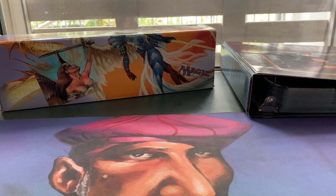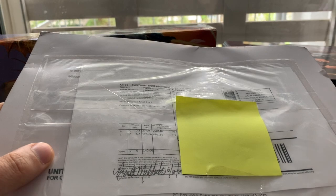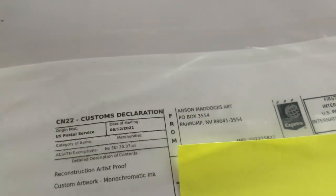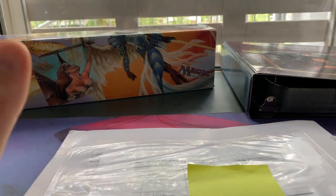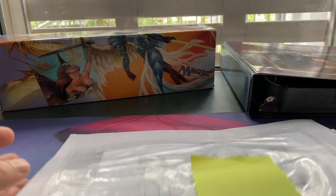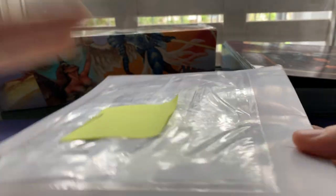Welcome to another episode of Timmy Talks, the channel where we talk old school magic. Today I'm a little nervous because I'm about to open this piece of post — there is a very unique magic card in here. The reason I'm nervous is look at the state of this package. It is bumped, it is pushed through — it's just not looking great.